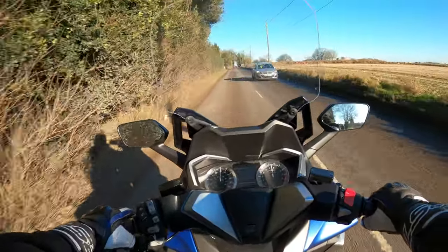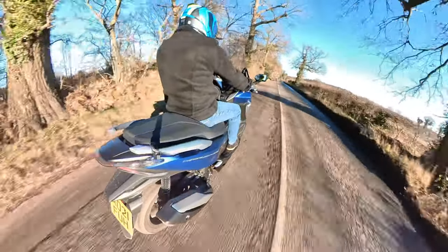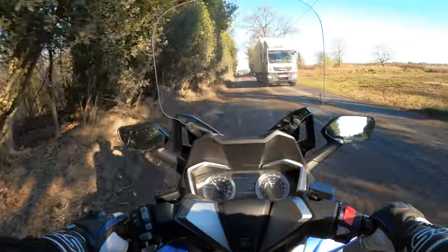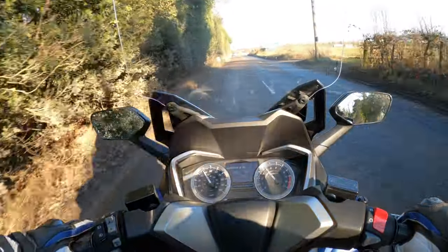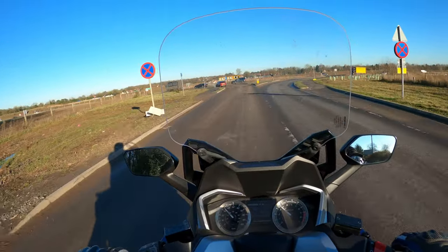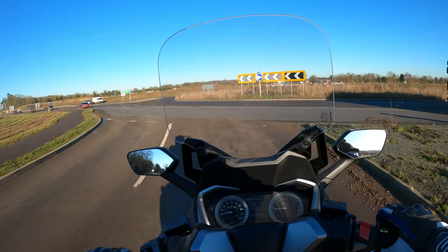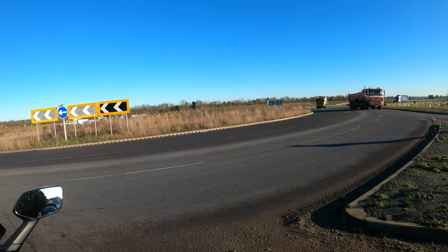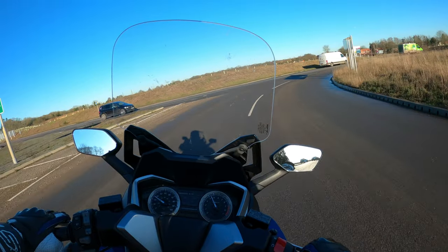Hello to another fellow biker out enjoying the weather - I couldn't resist coming out today to bring you this review. Look at this mud - no issue for the Forza 350. There's a nice display there as well, very crystal clear to read with an LCD display in the middle. I tried the brakes out - the brakes are very good, the rear brake is very good as well. ABS is standard on here, which we like.